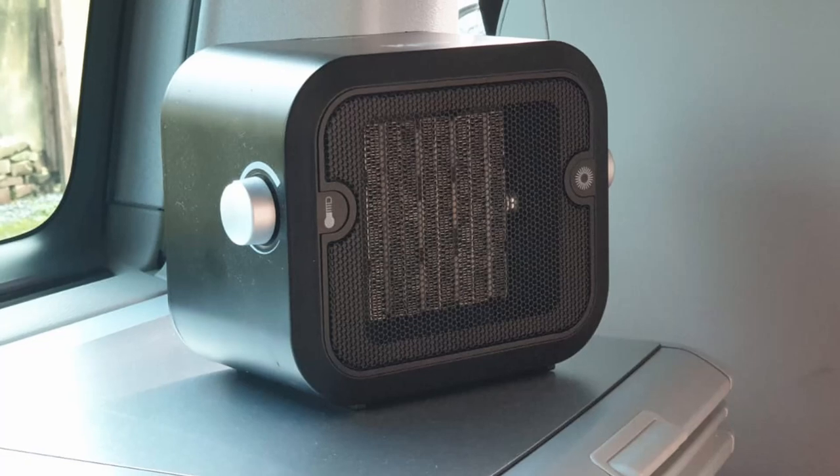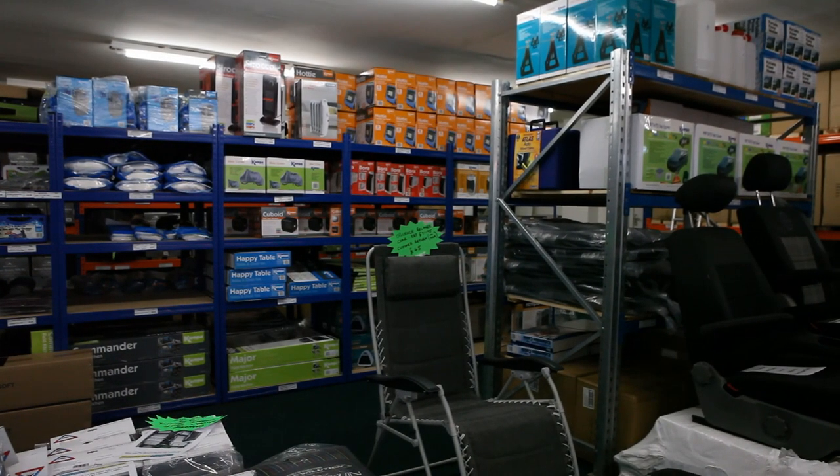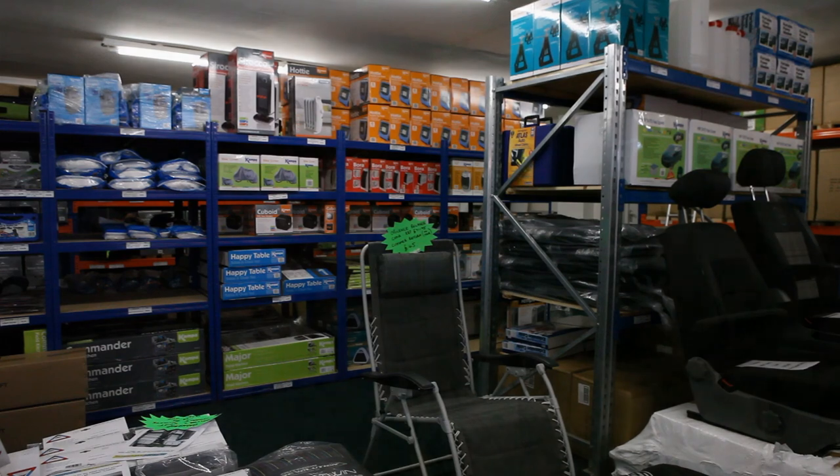So there we have it — the Camper Cuboid. A great little heater if you don't want to use your diesel parking heater, or if you don't have one. If you are put off by fan noise, you may be better looking at an oil-filled radiator, which the shop also supplies. But the speed at which this heats up and the heat it kicks out instantly is very impressive — you won't get the same effect from an oil-filled radiator, as it will take longer to heat your van.